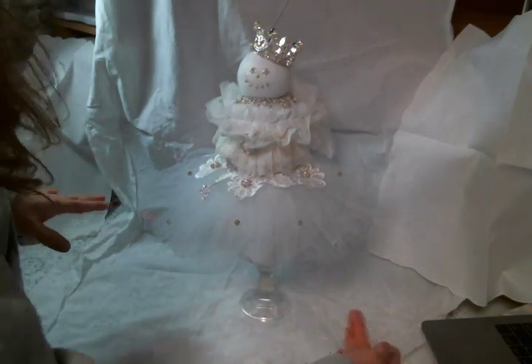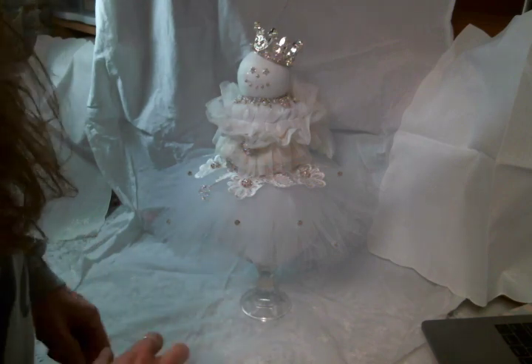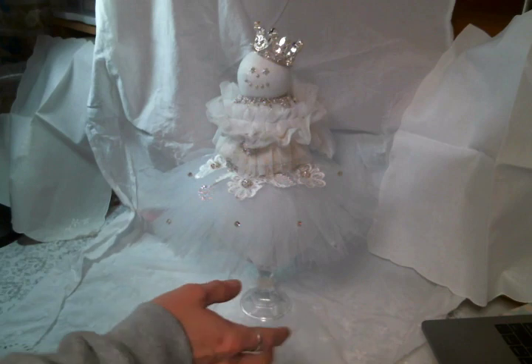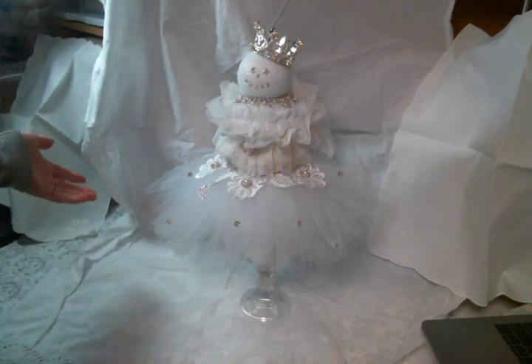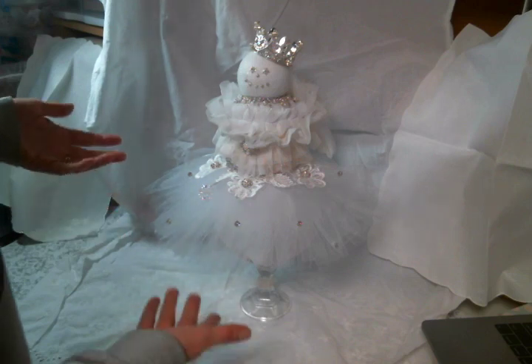Hi everyone! Amy Love here and I have made a project that's too big again to film. So I'm doing my best. I kind of tried to cover up the mess that is my craft room with these linens, so please excuse me. But what are you gonna do? This thing is really big.